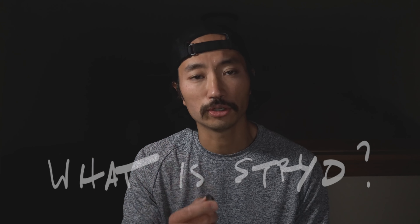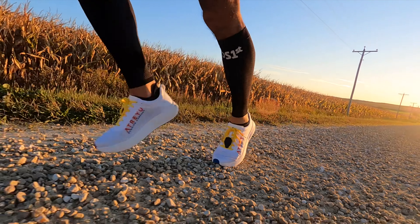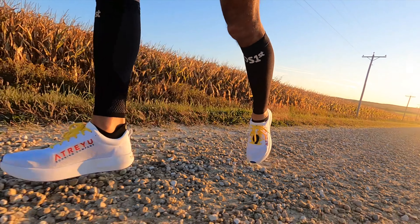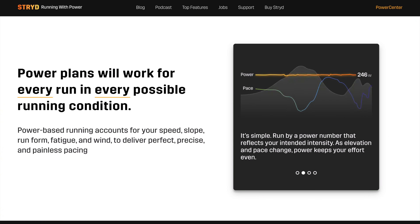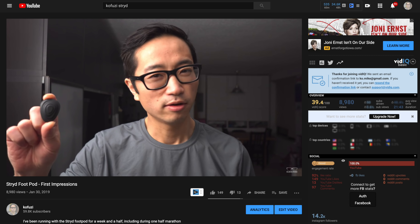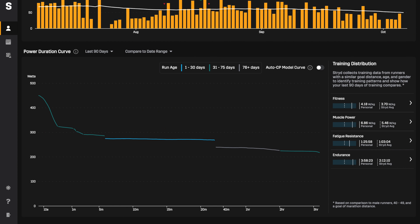It's a device that clips onto the front of your shoe — super light, just clips onto the laces. From there it can measure your power, which is kind of like the output you're putting out at your feet. The idea is that no matter whether you're going uphill, downhill, what kind of terrain you're on, and even with wind versions now, you can be running at the correct level of exertion to perfectly pace your next race. I've been running with it for every single run — maybe less than five runs since I've had this device that I haven't run with it. The value is not only in the data from a single run, but in all the runs together, because it gets to figure you out.